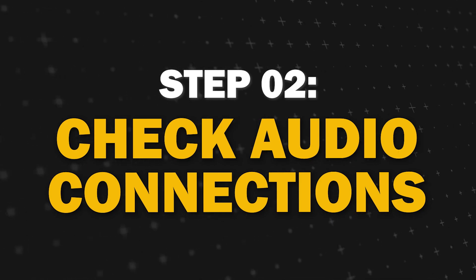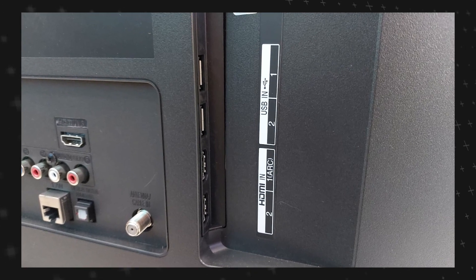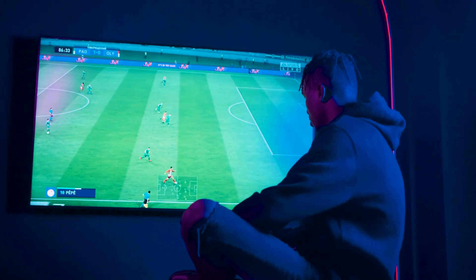Step 2: Check your audio connections. Ensure that all the cables connected from your TV to external devices, such as speakers or sound bars, are securely plugged in. Sometimes loose connections or improperly connected cables can cause sound issues.